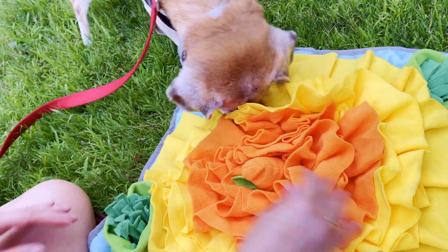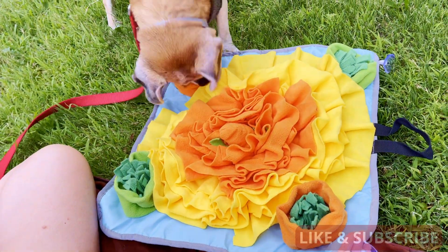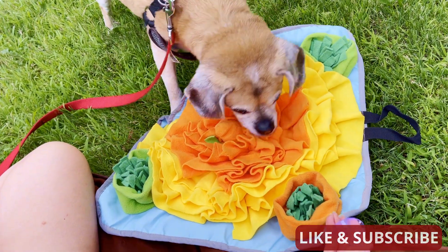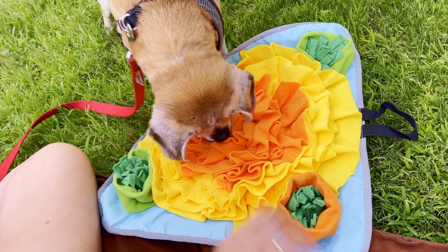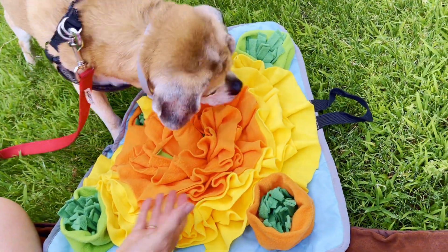Let's tuck some food and some bites into these ruffles and tell this guy he can go ahead and eat. You just place the kibble bites and he can play hide-and-go-seek now.